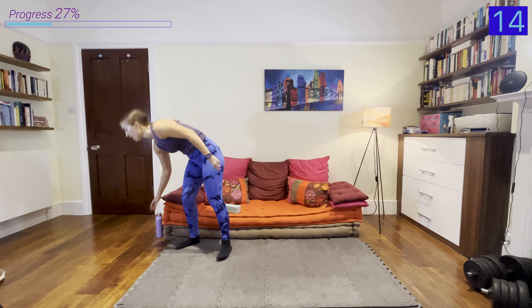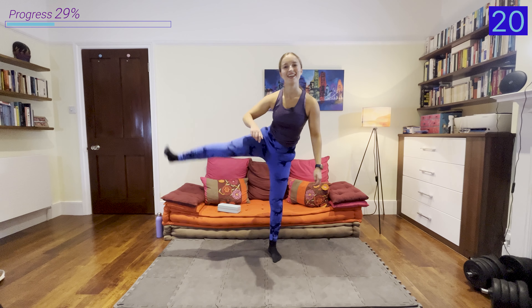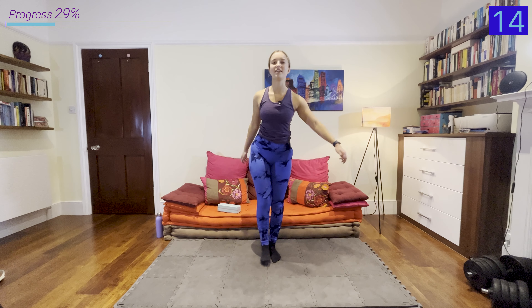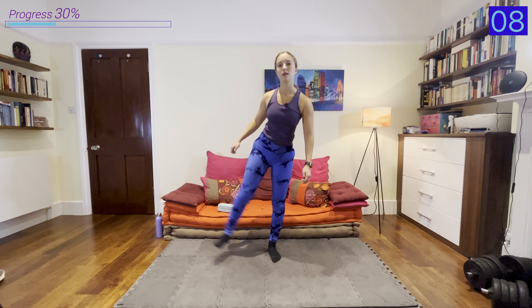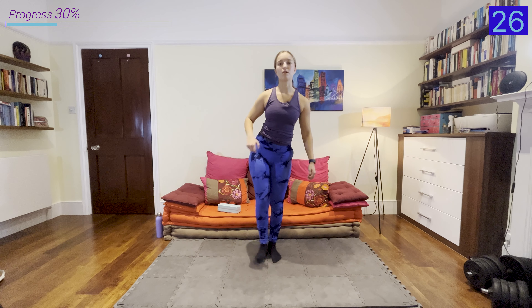Remember, the first 30 seconds we're just doing normal reps — up and down, as low as is comfortable for you to go. Now we're going into the rep with a pulse: going as low as you can, raising a little bit, and doing that little pulse. The pulse really adds that intensity — I can feel it almost immediately.